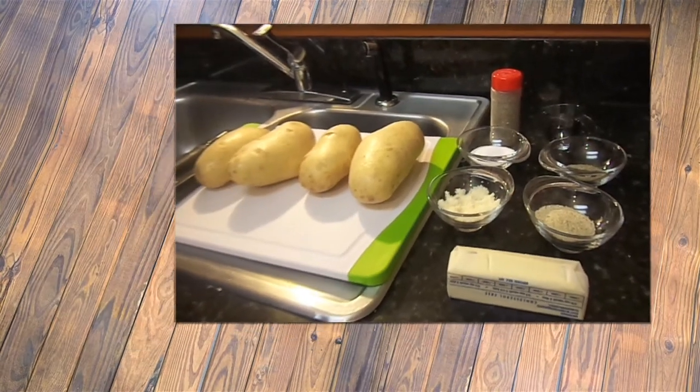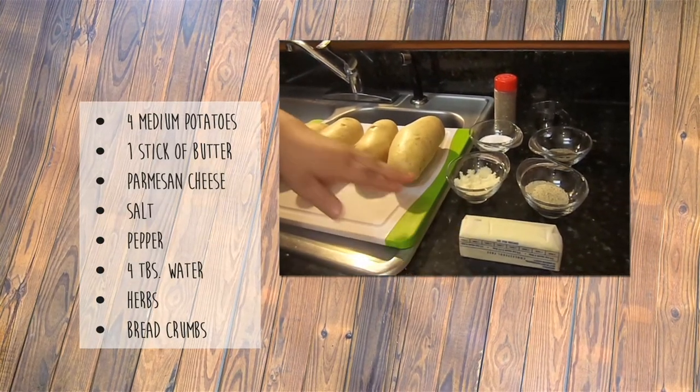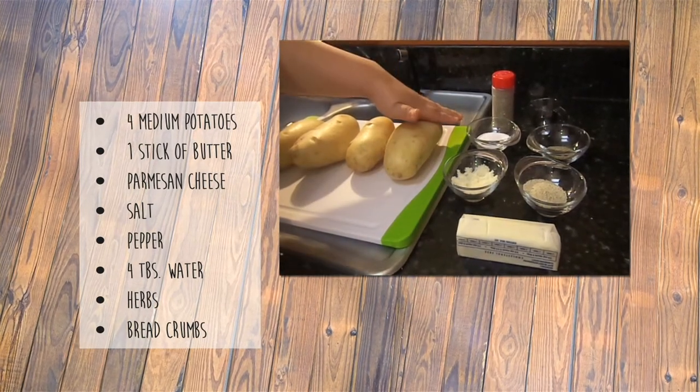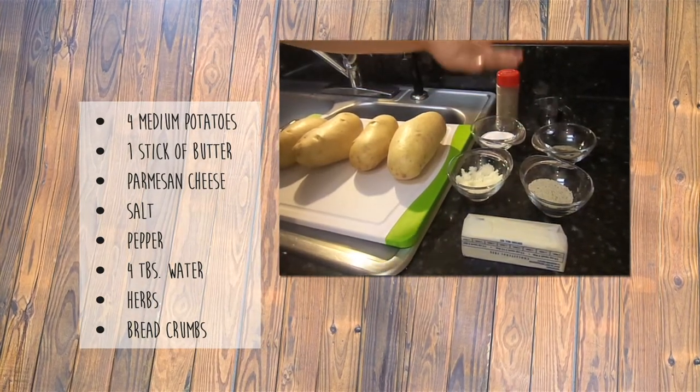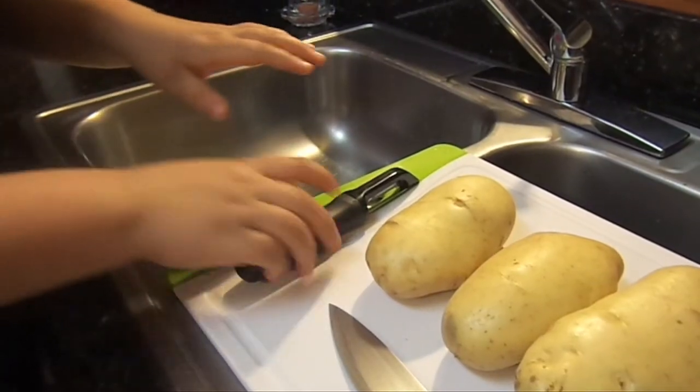We love eating our meatloaf with potatoes, so to accompany our dish we're going to make potatoes. What we need for this recipe is four medium potatoes, a stick of butter, parmesan cheese, salt, pepper, water, some herbs, and breadcrumbs. The first thing we're going to do is peel our potatoes.